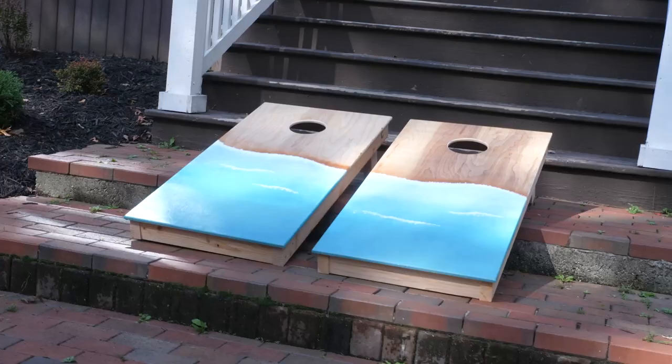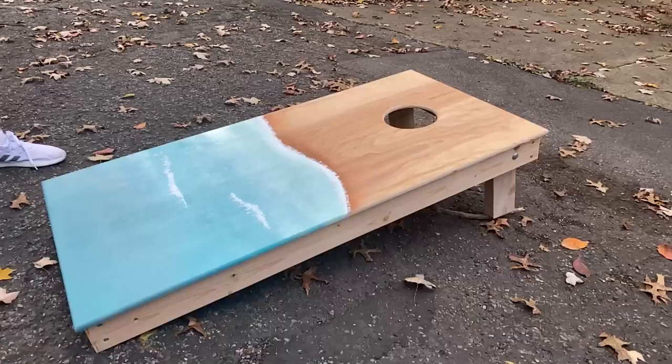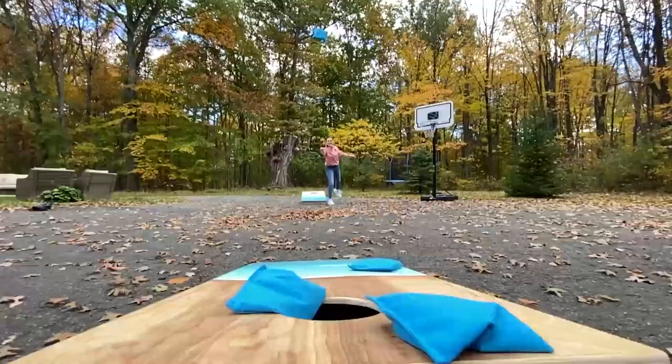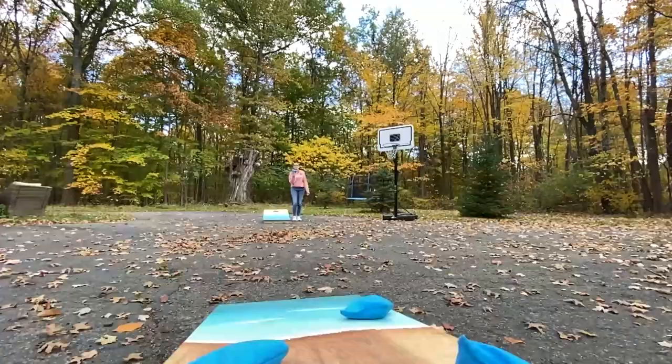They were done — look how they turned out! Now it was just time to play. We got some sand and surf colored regulation cornhole bean bags and played a few rounds. We may not live by the beach and it may be getting cold here in the fall, but now we can always pull out our private beach cornhole boards and play on the beach whenever we want while we freeze our butts off.